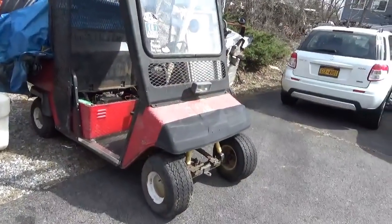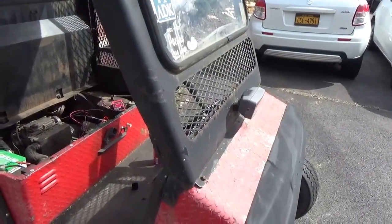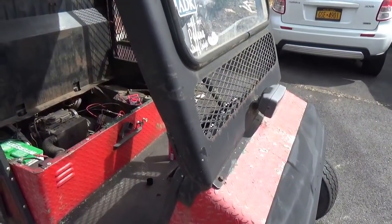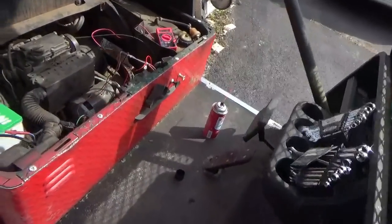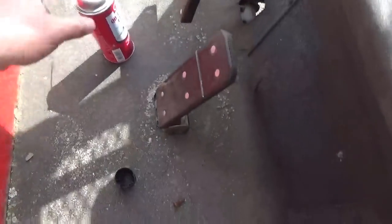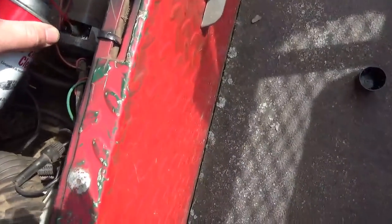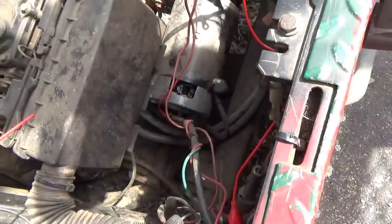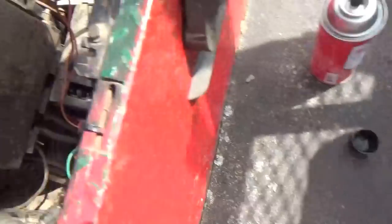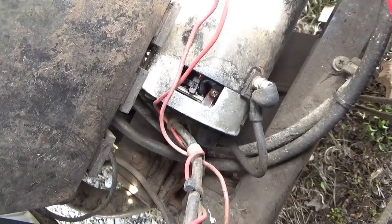Hey tubers, welcome back for another adventure. It's time to spend a little more time on the GXT 804 Easy Go, 1995 vintage. I had a friend who believed if you sprayed contact cleaner on anything and everything it would fix whatever ailed you. So obviously we just sprayed the contacts and we get nothing.